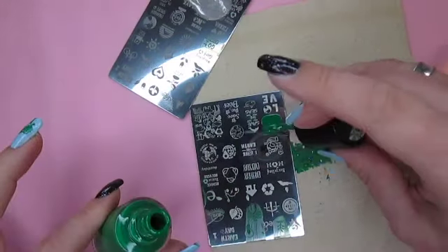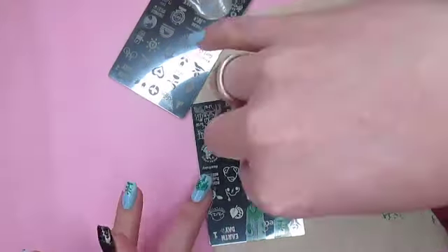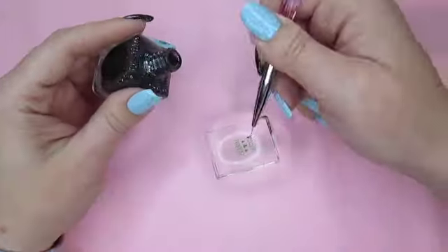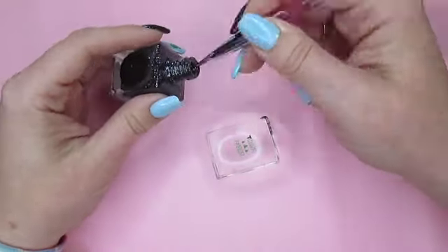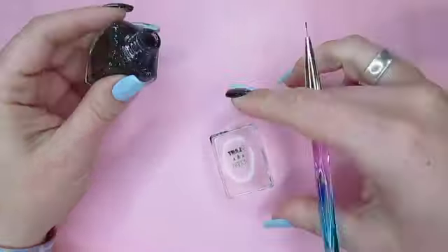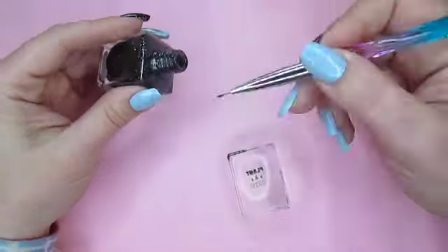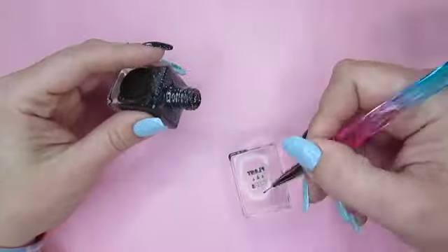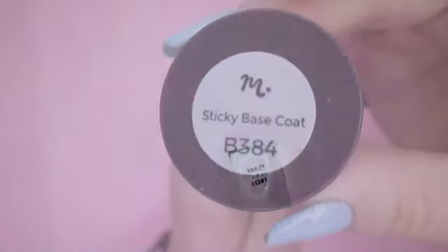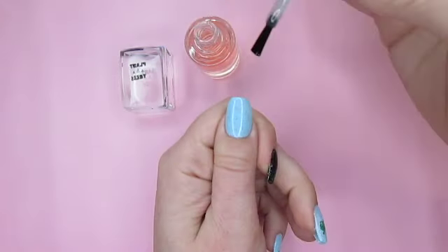Then pick up the plant tree image and let it dry on the stamper. Fill in the lettering with the black polish. Allow the stamp to dry and then apply it to the thumb with a sticky base coat.